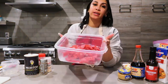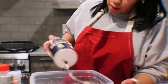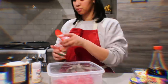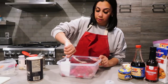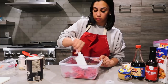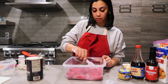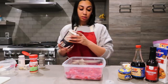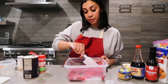Now that we got all of our meat chopped up, I'm gonna start seasoning it. I like to do both sides — smells good already.